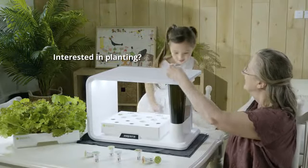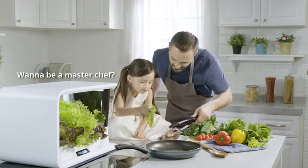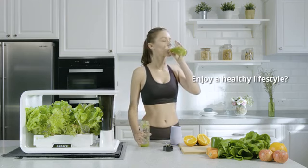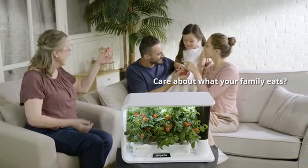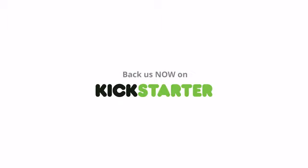No matter you are a planting beginner, a master chef wannabe, someone who enjoys healthy eating, or you care so much about your family — Asbara, it's what you need. Time to start a healthy lifestyle. Back it now on Kickstarter.